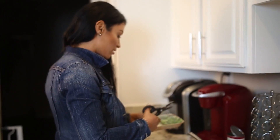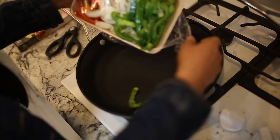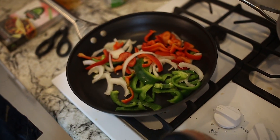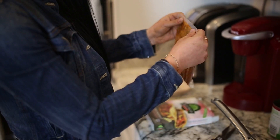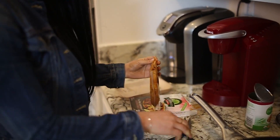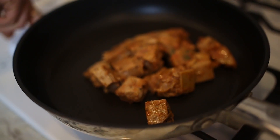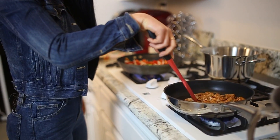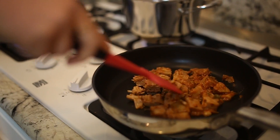Then we're gonna cut open our fajita mix. This is why I love this — because I literally just dump it all in and then turn on the stove. You just let that sizzle. Then you take your jackfruit and cut it open and just dump it in. Make sure everything is on. And it's kind of crazy — this does look like chicken or pork, but it's not. Jonathan, you like the jackfruit? Yes, ma'am. So you just let all of this cook.